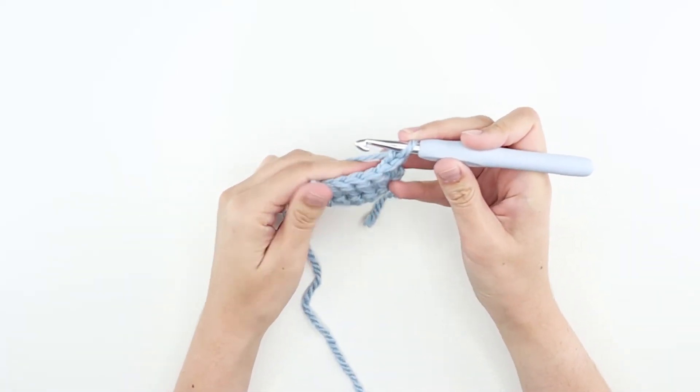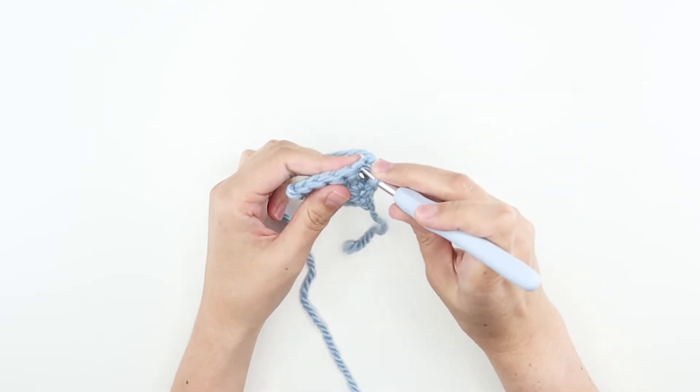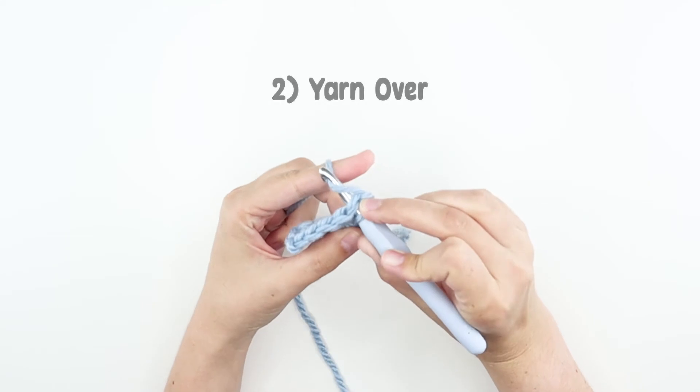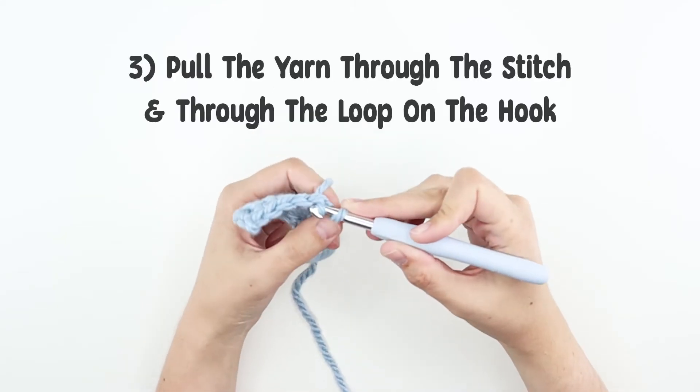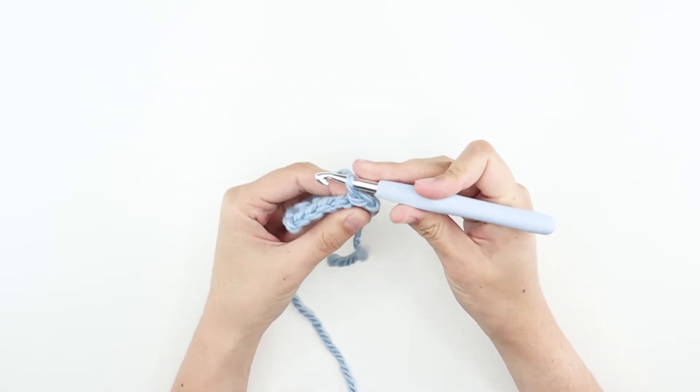We've prepared a swatch piece to show you how to slip stitch. Let's get started. We're first going to insert our hook under both loops of the next stitch. Yarn over and pull that yarn through the stitch we just put our hook into and the loop that was already on your hook in one motion.